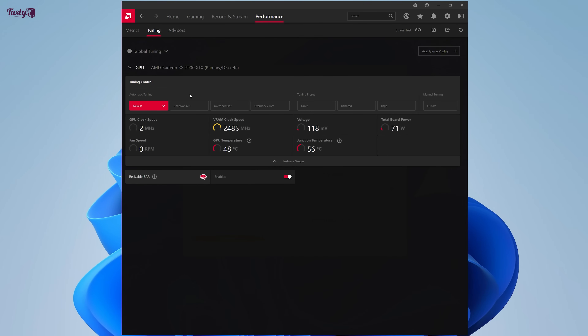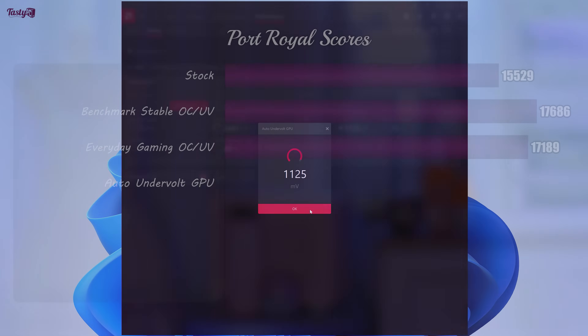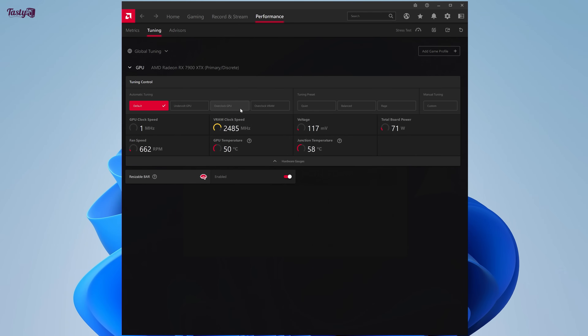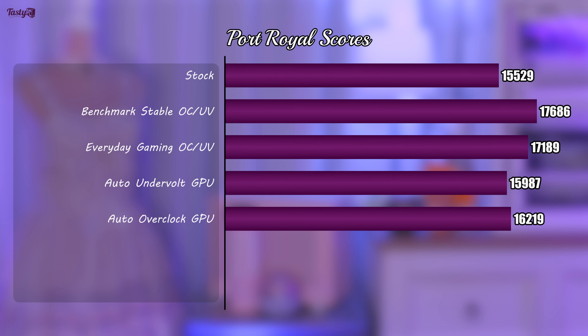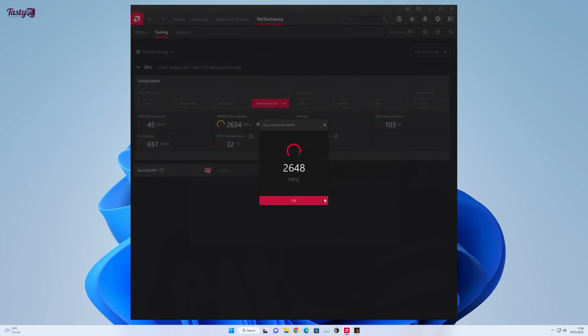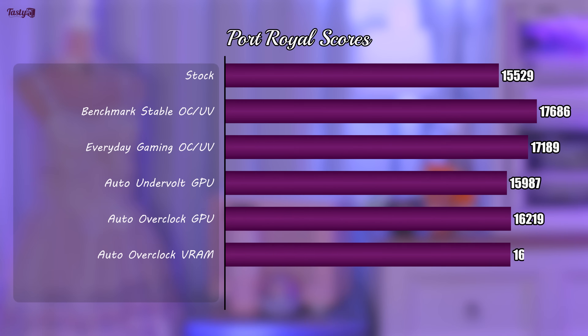One thing I also thought would be interesting to try out is AMD's auto overclocking features. The first one is auto undervolt GPU, and this gave me a result of 1,125mV with an average score of 15,987. The next option is auto overclock GPU, and this gave me a result of 3,007MHz with an average score of 16,219 — managing to do better than the auto undervolt score. And lastly, there's an auto overclock VRAM option, which gives me a result of 2,648MHz and averages a score of 16,188.